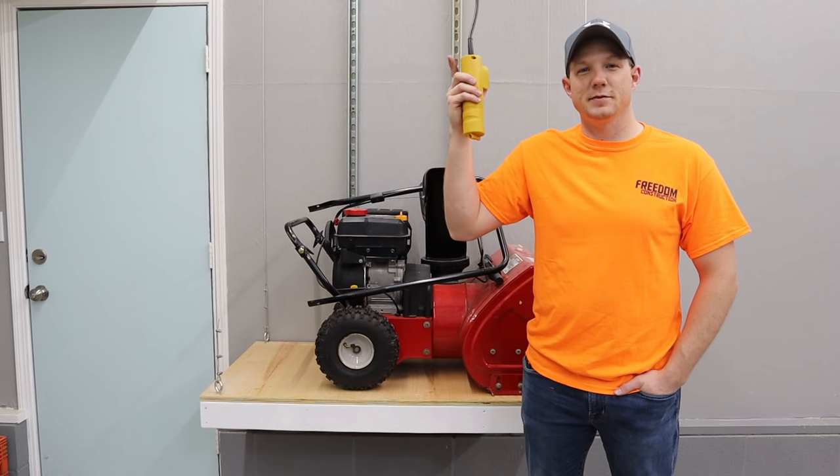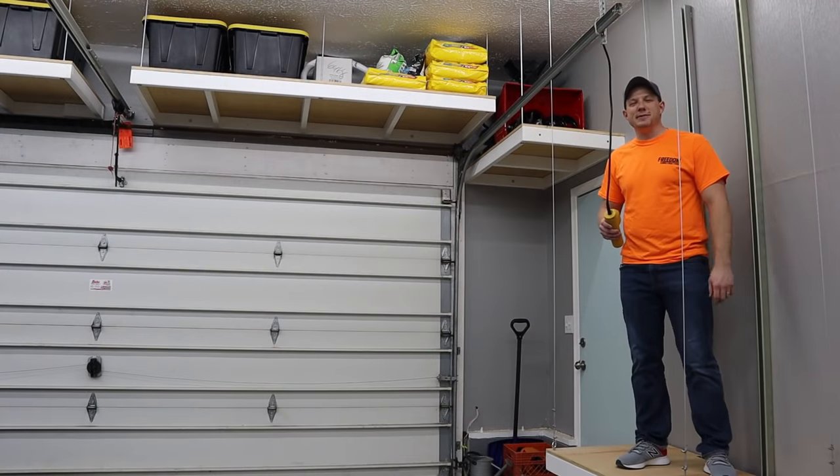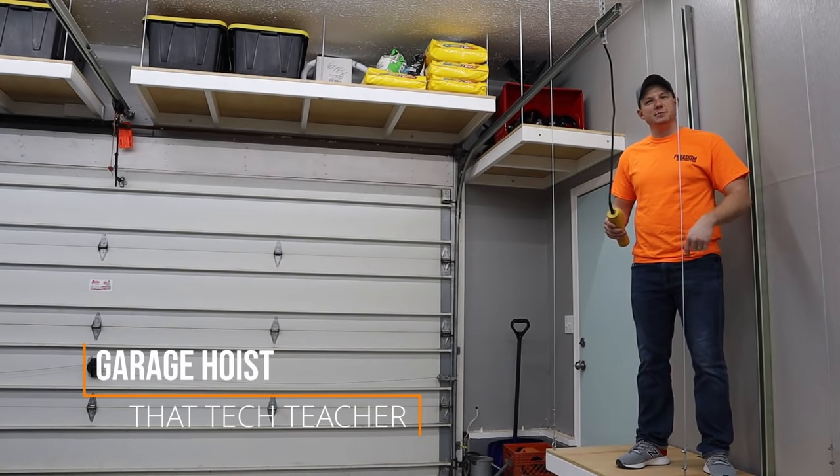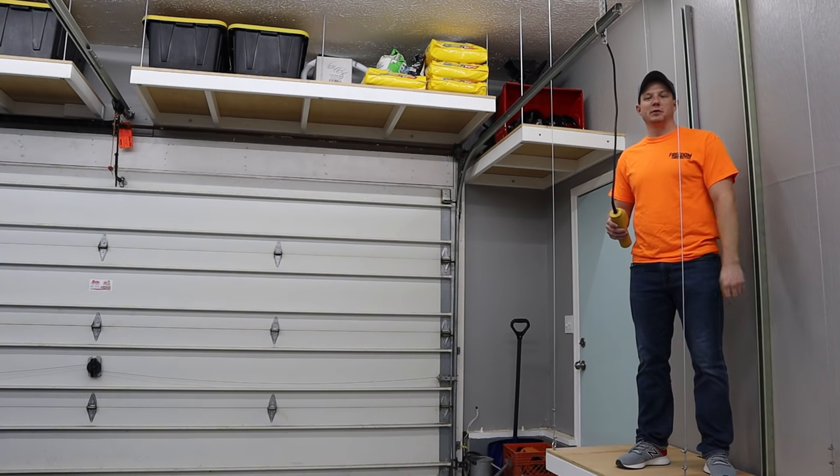I really wish I would have thought of this when I was putting it up there. The comment section on one of my previous videos when I built these threaded rod shelves really inspired me to build this lift. The number one question was how do you get your snowblower up there? Why did you put your snowblower up there?